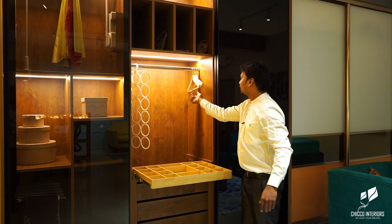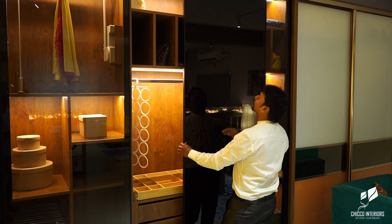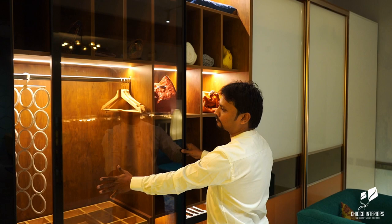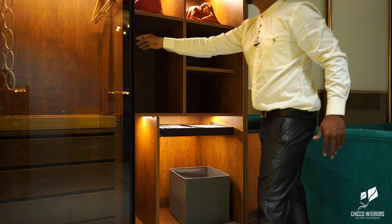You can see here — the drawer is here. This is all completely customized. All the partitions have been customized — all of this is customized. This is a trouser pullout.